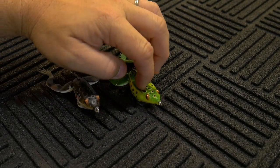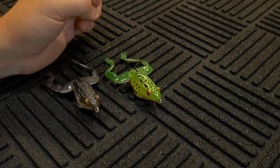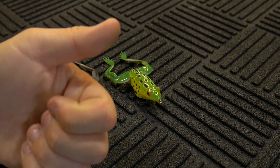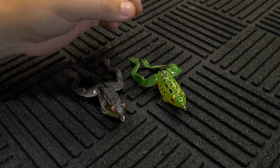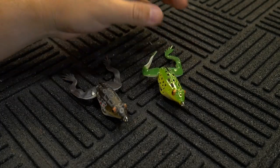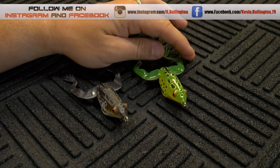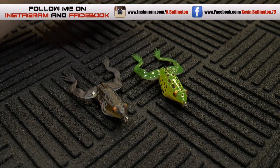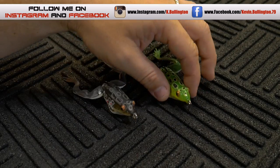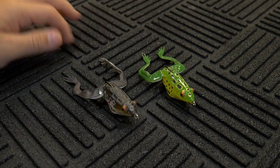If you're interested in checking out the Savage Gear Hollow Body Frog, you can pick them up at Tackle Warehouse — I think I said they were $9.99. If you guys like this video please hit that like button. Stay tuned for the next review, and if you haven't subscribed to my channel please do so for direct links to all my new videos. You can also follow me on Instagram and Facebook — I'll leave the links down below so you can see what's going on with the channel in the future.